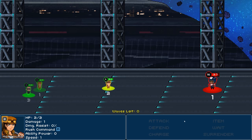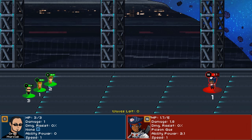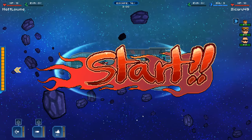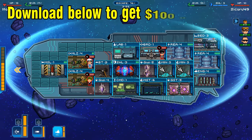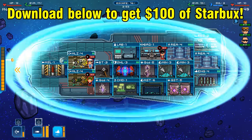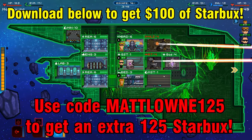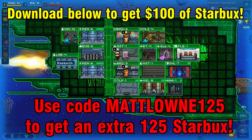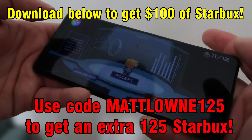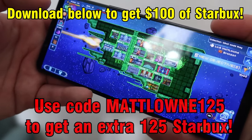Plus, the competitive element really pushes me to constantly improve my skills and tactics. The game can be played on both mobile or on your computer. So what are you waiting for? Download Pixel Starships using the link in the description below and receive $100 worth of Starbucks as a welcome gift. Use the promo code MATLOWN125 after registering to get an extra $125 Starbucks. Check out the pinned comment for all the game info. And remember, Pixel Starships is constantly updated with new content and it's most assuredly not pay to win — so join the adventure and let's conquer the stars together.